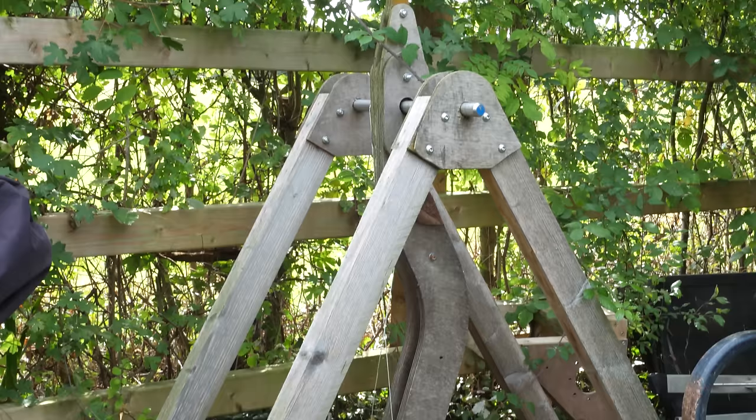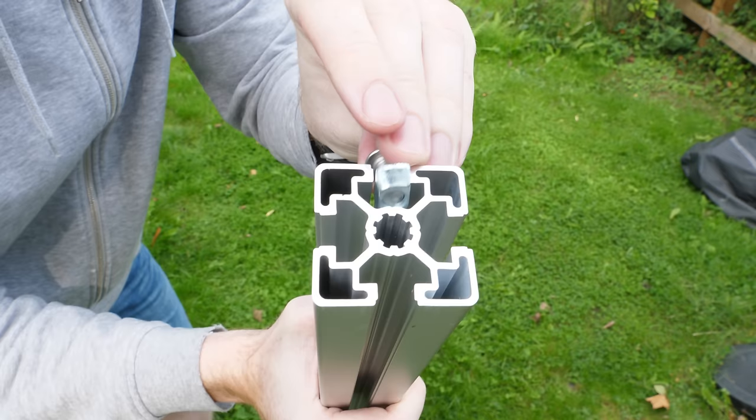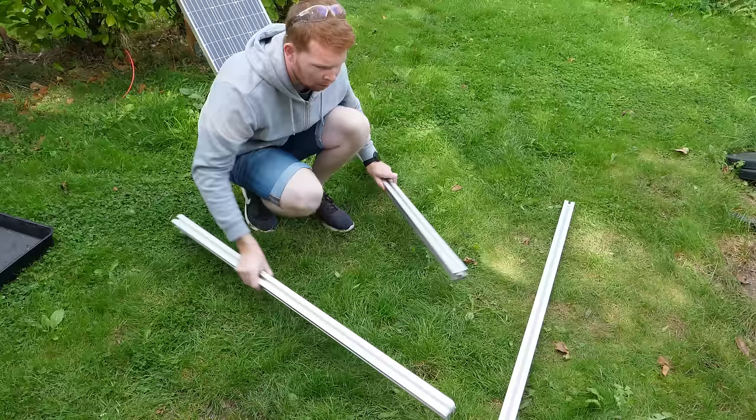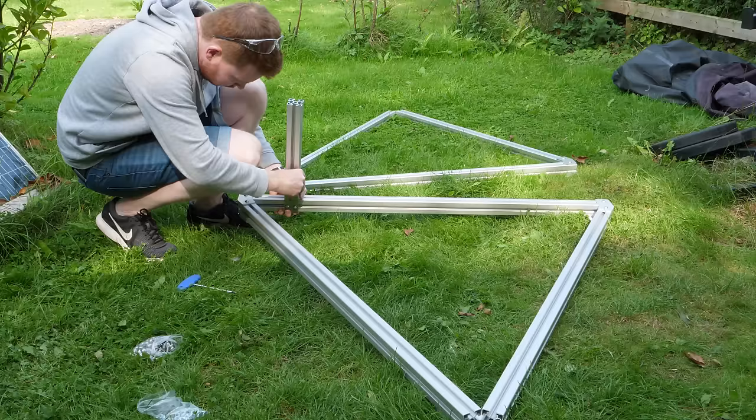My old trebuchet hasn't aged very well and the plywood sections are falling apart, so I've decided to make this new trebuchet completely from aluminium. The frame will be built using extrusions which have a track built into them, allowing nuts to slot in and clamp down, giving lots of flexibility for mounting positions. The frame design will be an equilateral triangle for maximum strength, which means cutting custom 60-degree angle plates to join the sections together.